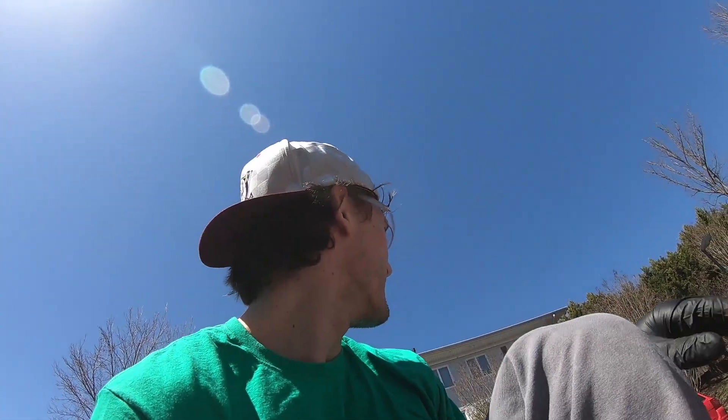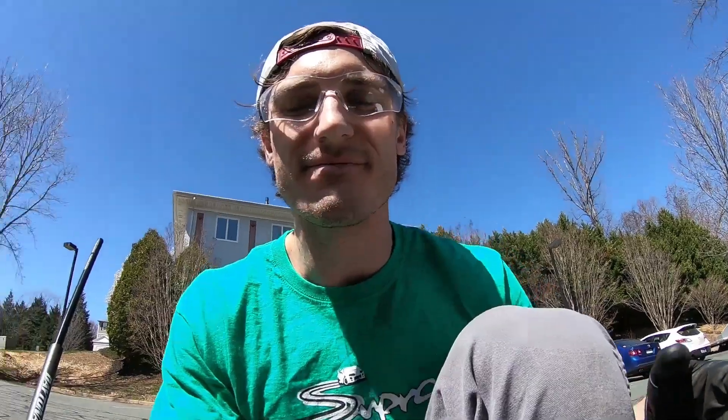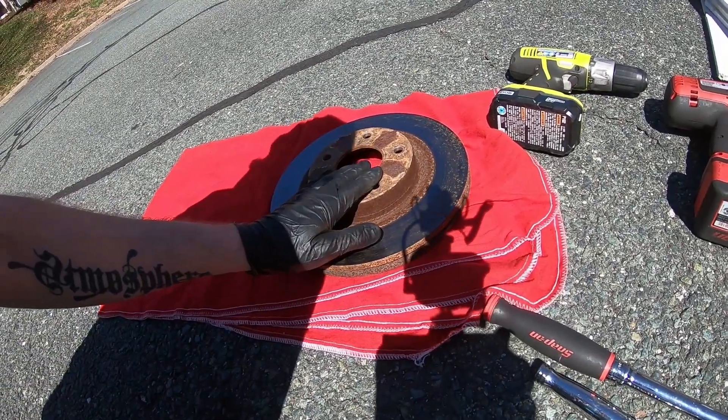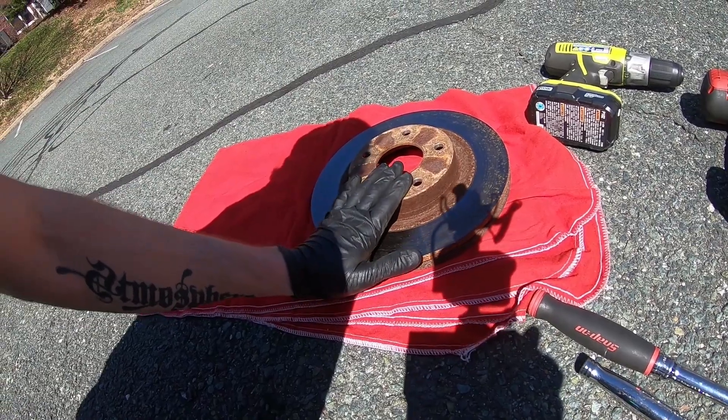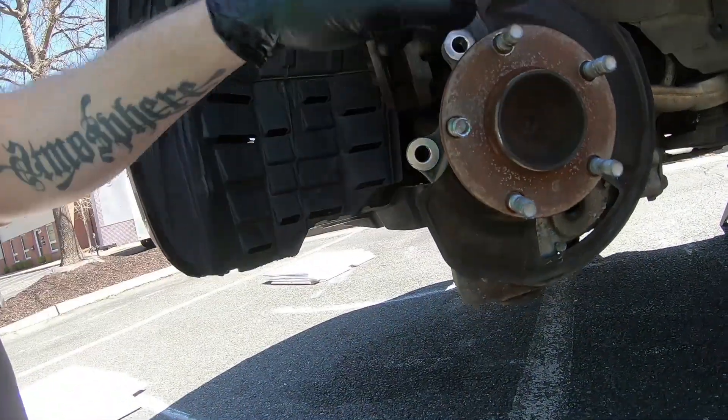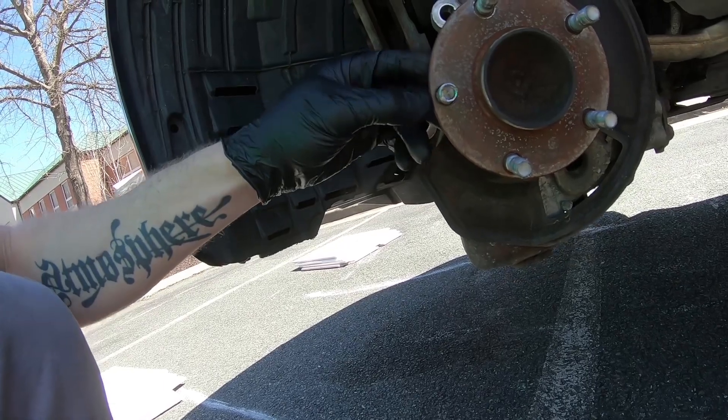When you take the rotor off, place it on something soft because you don't want to scratch the surface — that can cause brake issues. You could also place it upside down resting on the hat, since that surface isn't as critical. The point is just try not to scratch the rotor surface. The next step is to get your stud out. Mine is spinning, so just rotate the one you need to replace to the front section of the hub and it should just come out.